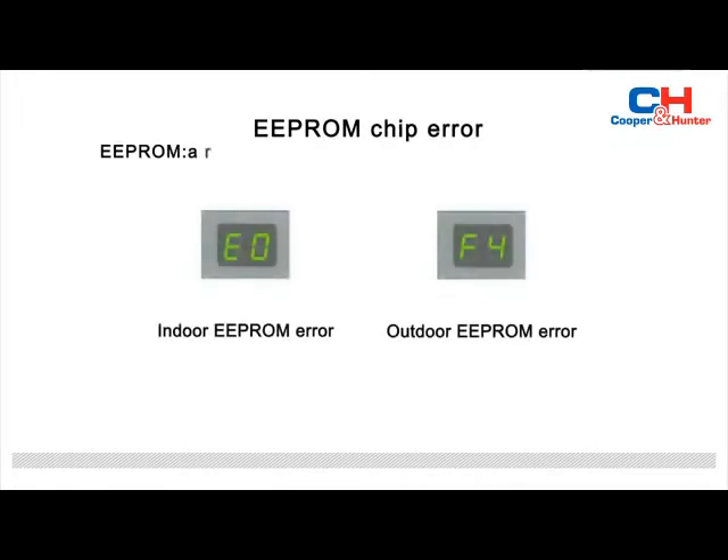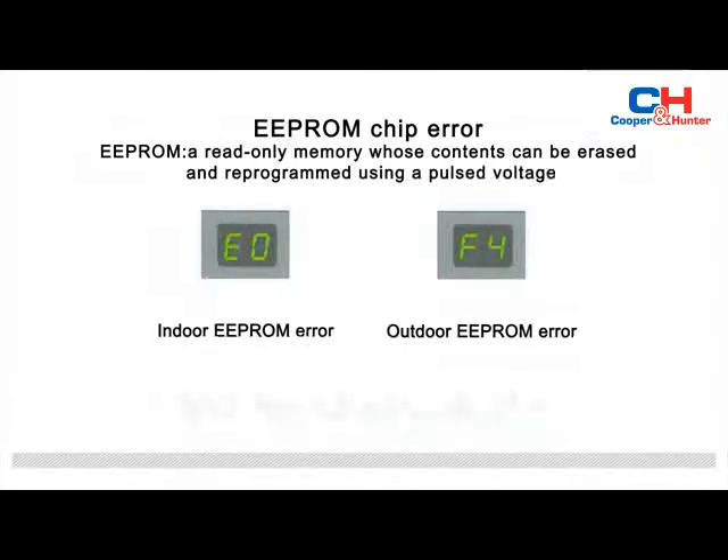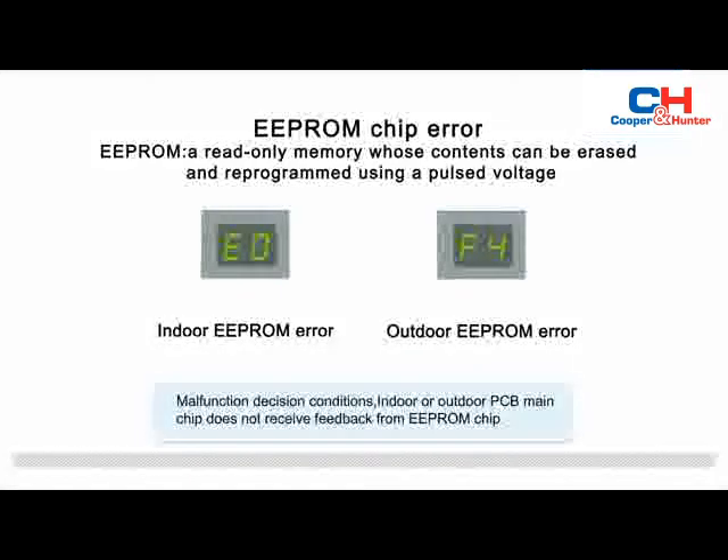When the display board of the indoor unit displays E0 or F4, that indicates EEPROM chip error. EEPROM is a read-only memory whose contents can be erased and reprogrammed using a pulsed voltage. Malfunction decision conditions: